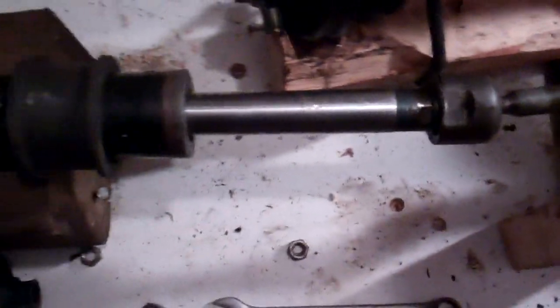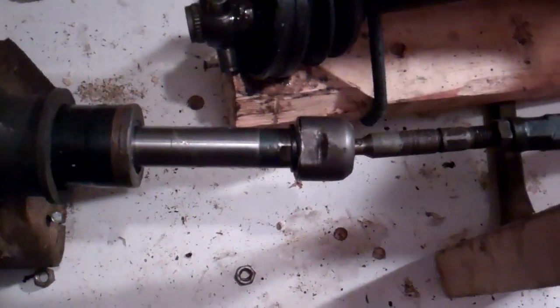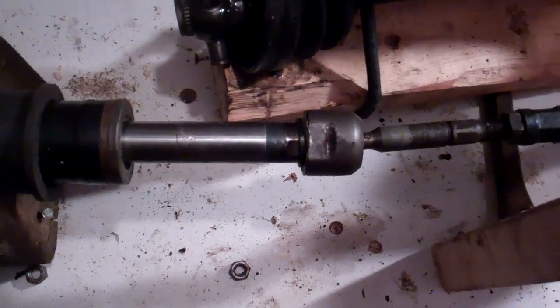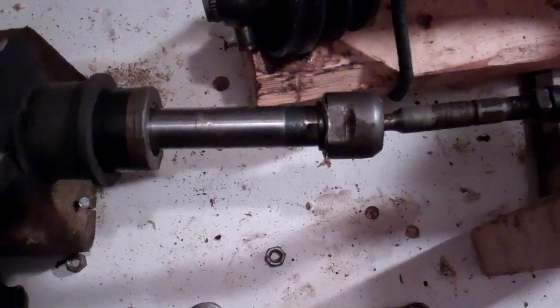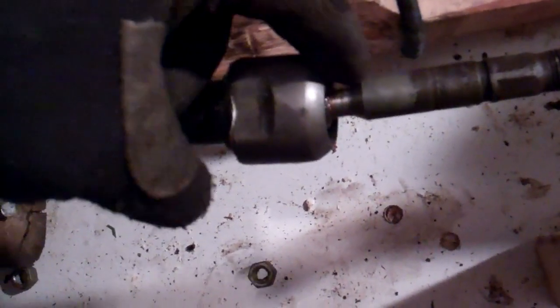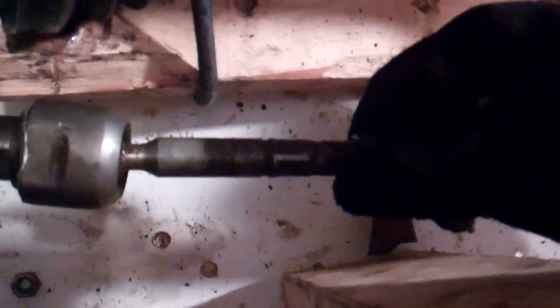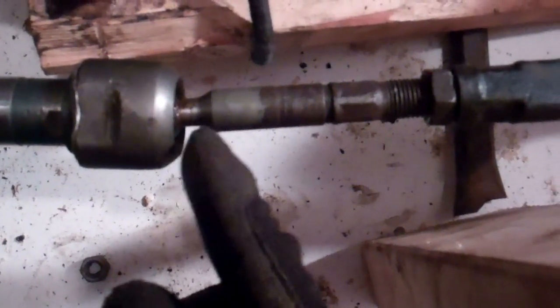I'm just going to turn that again so you can see how that all moves — with that movement in and out as the steering wheel turns and forces the pressure through the steering rack, through that ball joint which is on the end of the steering rod. That's what'll wear. And when it wears, as this unit moves, there'll be play at that part of the joint.